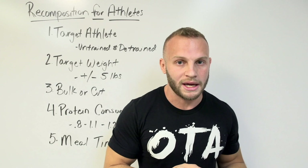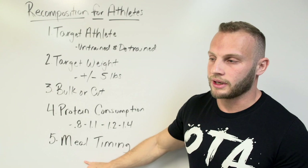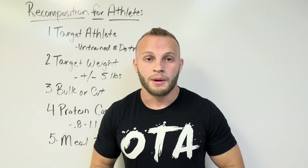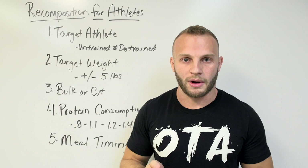The reason protein is so high is that it's what allows you to gain muscle mass and lose fat mass at the same time. Think of it like a bank account — you're taking $500 out of one account and putting it into another. Since protein is so high, carbohydrates may take a hit. This is why meal timing is important: if your carbs are getting low, your performance might suffer, so make sure carbohydrates are timed before your workout.